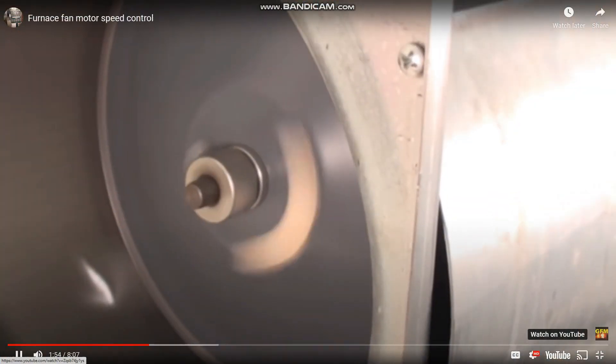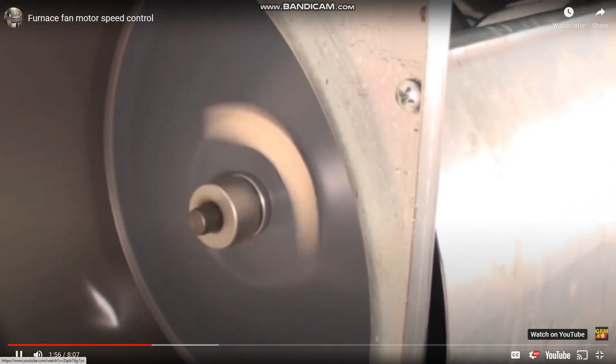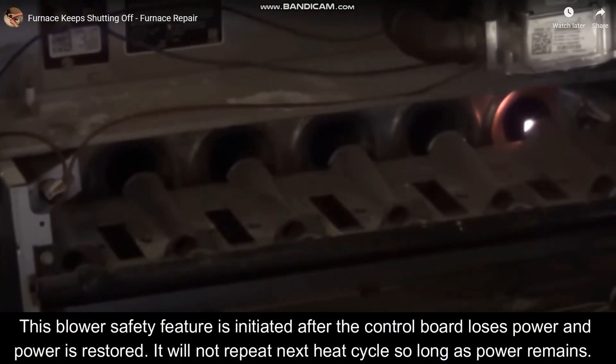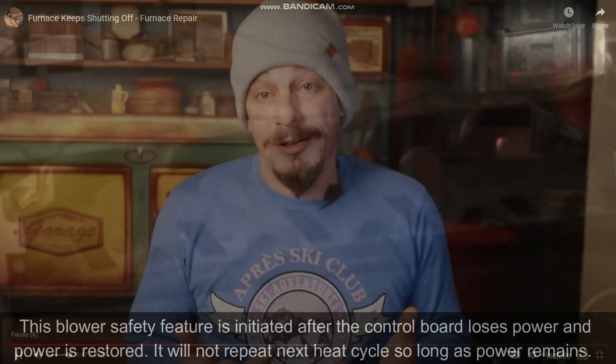One of the first things that will likely happen is the large blower motor at the bottom of the furnace is going to turn on. This is not part of the startup sequence for heat — it's a precautionary safety feature. A lot of furnaces may shut down due to a lack of flame, and you don't want unburnt gases sitting there, so the blower motor turns on to clear them out.